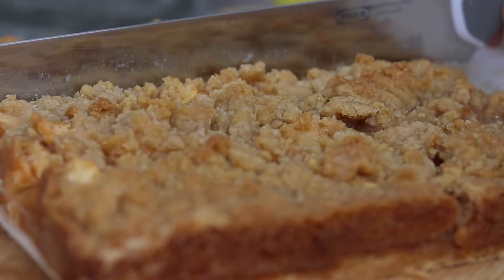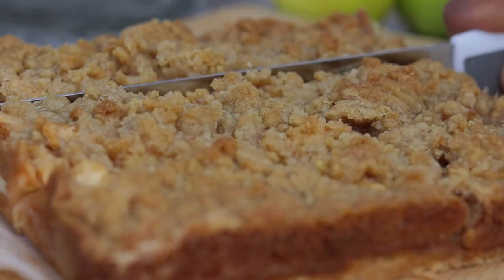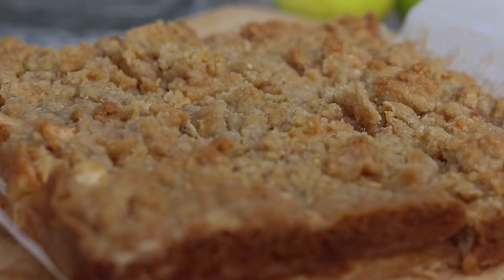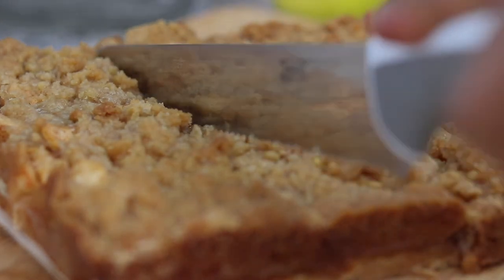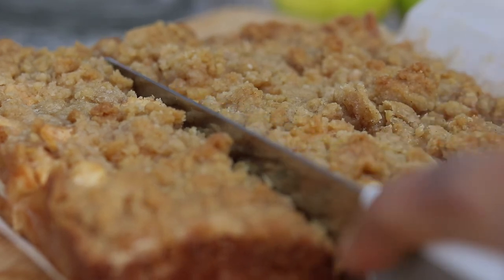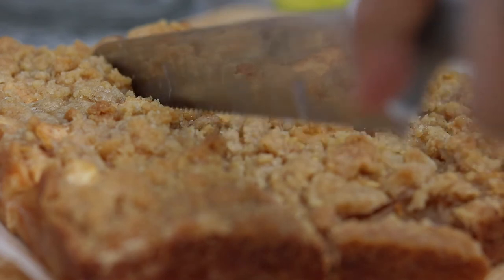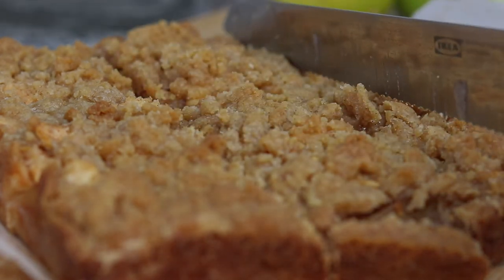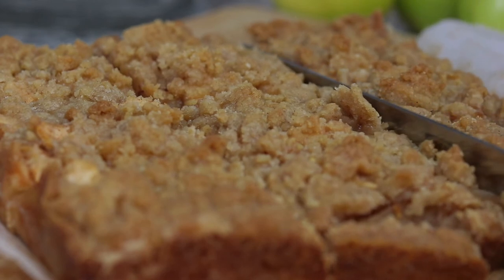I've never been able to use this machine. I've never heard of it. It has a texture of egg and water. It's very important to use the egg.